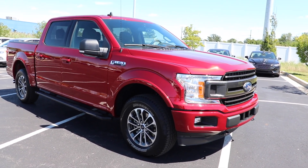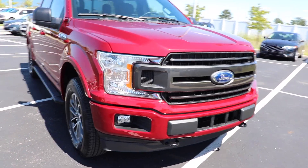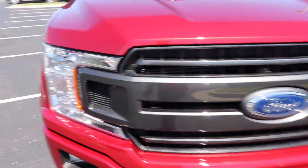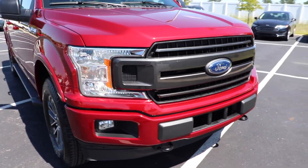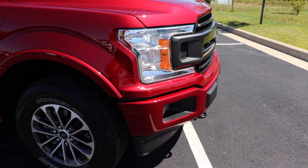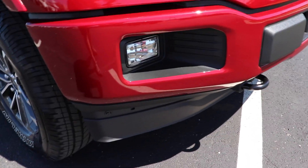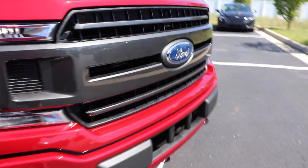This particular one does have the XLT Sport Appearance Package which gives you color-matched front and rear bumpers as well as this grayed-out grille. The exterior color is a beautiful ruby red that absolutely pops in the sunlight. You do have your standard halogen lighting with this XLT as well as some fog lights, and tow recovery hooks in the front as well.